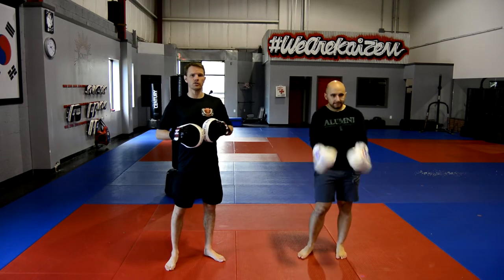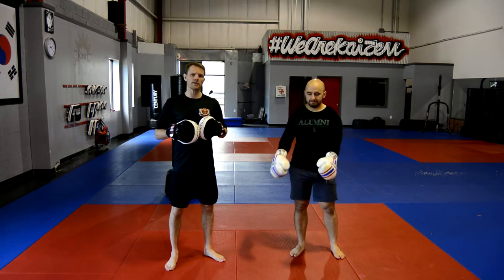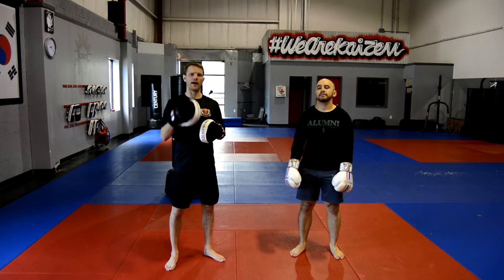Hi, I'm Coach Chris, Coach Diego, Kaizen Jiu Jitsu and Muay Thai. What we're going to work on today is a beginner series video for how to hold mitts.